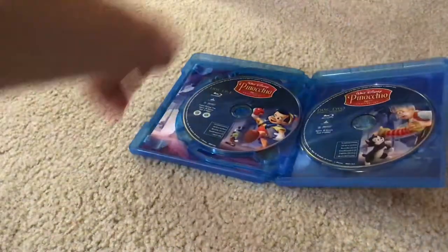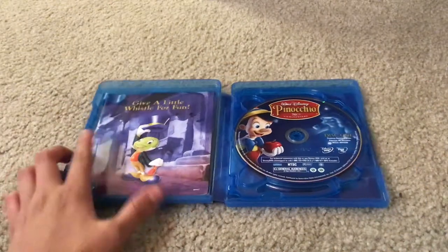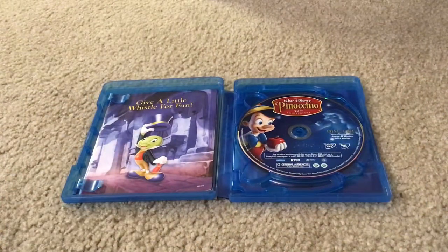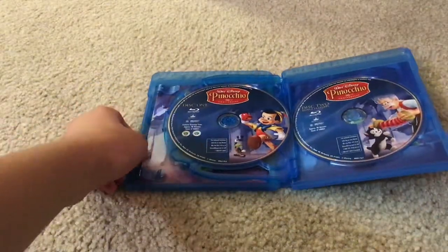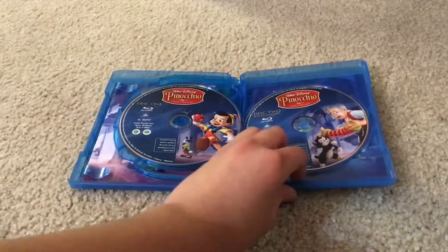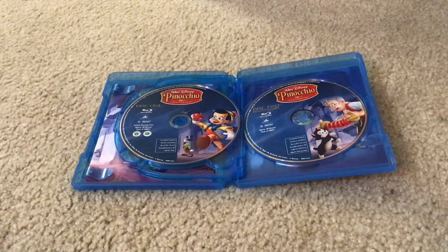Let's unbox this movie. Here's Walt Disney Pinocchio's 70th Anniversary Platinum Edition Disc. Here's Blu-ray Disc 1. And here's Walt Disney Pinocchio's 70th Anniversary Platinum Edition Blu-ray Disc 2, Bonus Features.